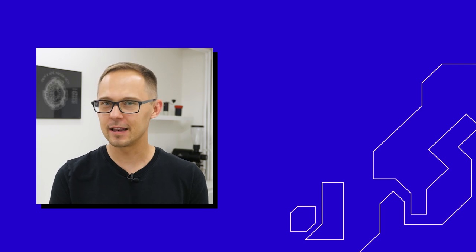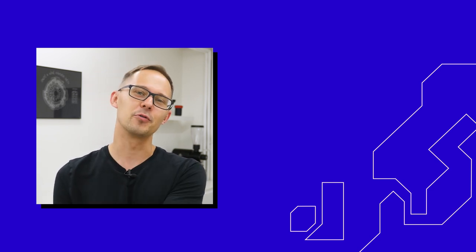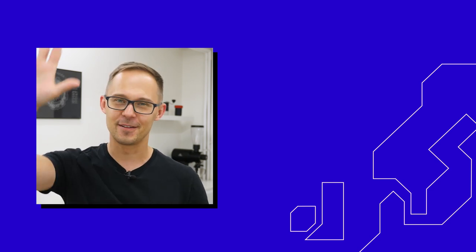Thank you for watching. I hope you learned something new today. There are also two more videos we made recently about coffee freshness — one more for professional baristas and coffee shops, and another for home users. Check them out, and I'm looking forward to seeing you in the next video very soon. Bye-bye.